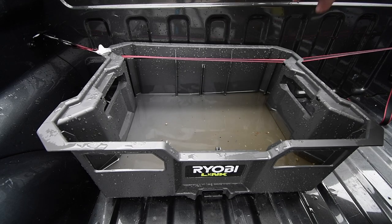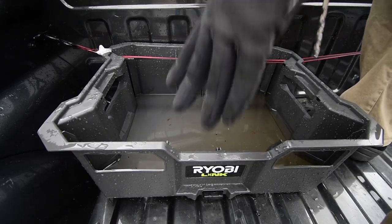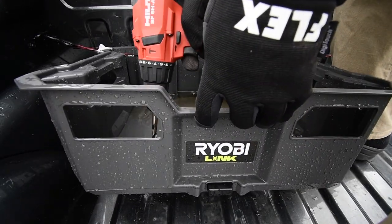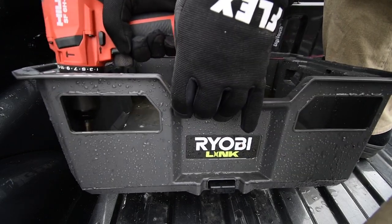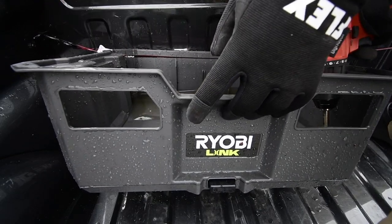Let's drill out some holes on this really quick. Put one in the corner over here, put one in the corner over here.